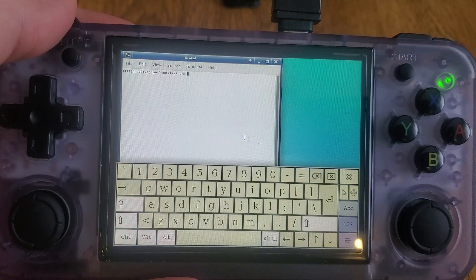You've got your build environment and a full terminal here. There's also a virtual keyboard if you don't have a mouse and keyboard.